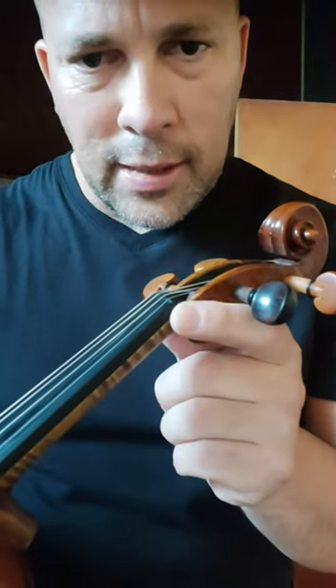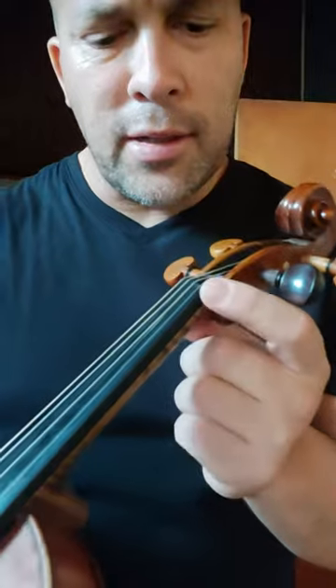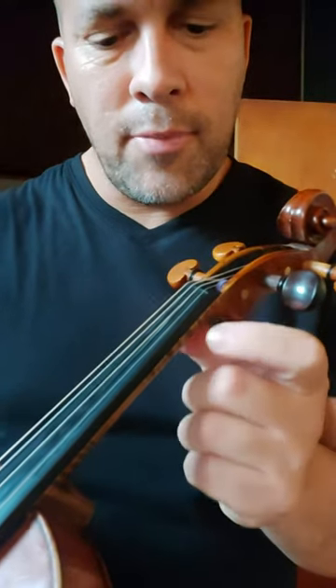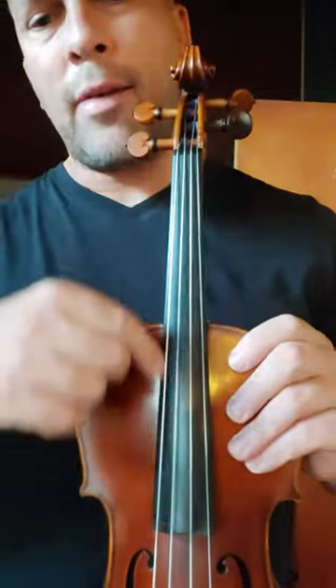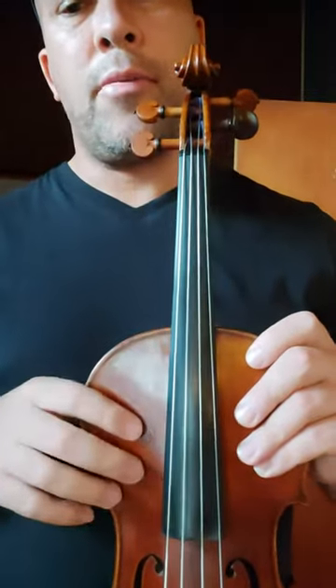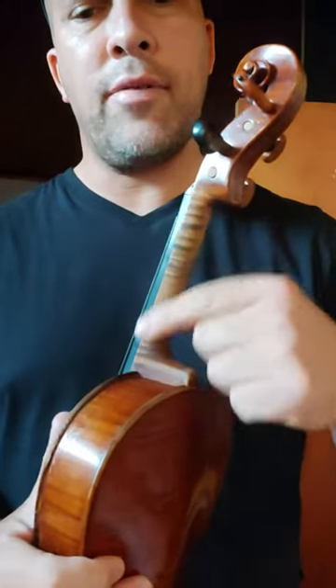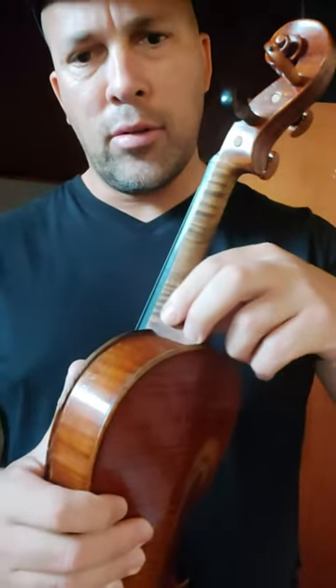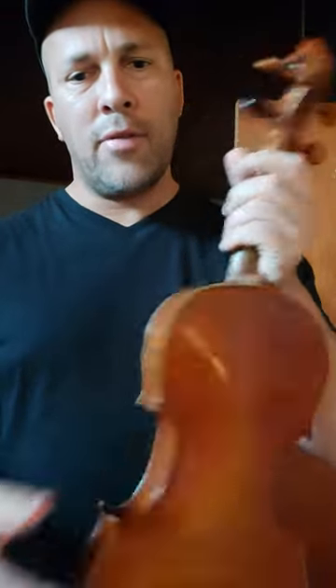Just below the top section of the violin we have something that looks like a little bevel — it's called the nut, and it is placed there to slightly lift the strings off the fingerboard. This black piece of wood here is called the fingerboard. Then we have the neck of the violin, and we also have the neck block.